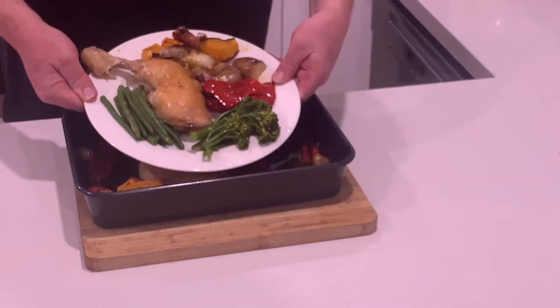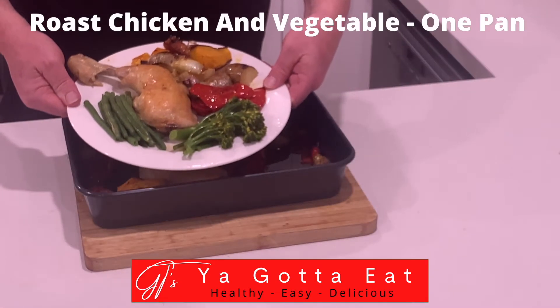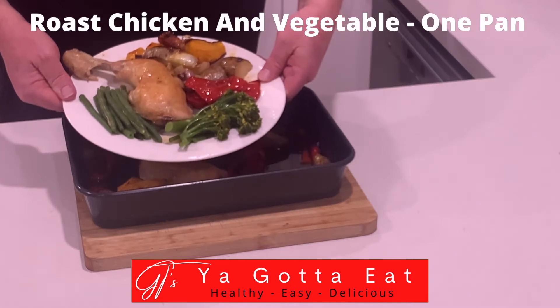Today you've got to eat one pan roasted chicken and vegetables. Hi Gotta Eaters, GT here. What an easy cooking night which is still healthy and delicious — this is the answer. This is Maximum Easy: one pan roasted chicken with vegetables. Let's cook.